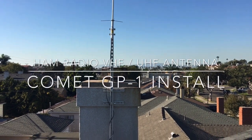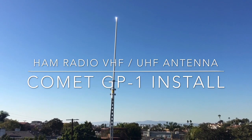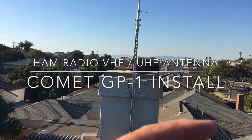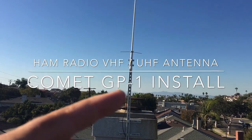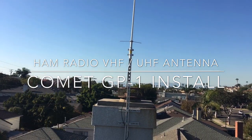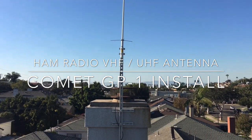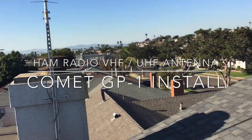I live in Redondo Beach and I'm using a Comet GP1 antenna. What I did was just use super strut, tying it with super strut, and using a piece of super strut to act as what normally people would put a pole there. I'm using super strut because that's what I had, but I think it's going to work pretty well. I kind of put it on the back end of the antenna.